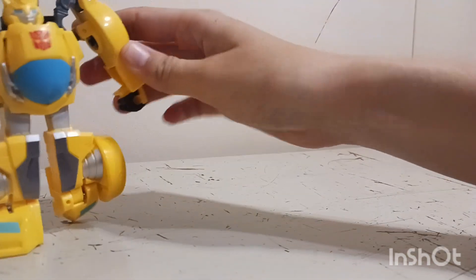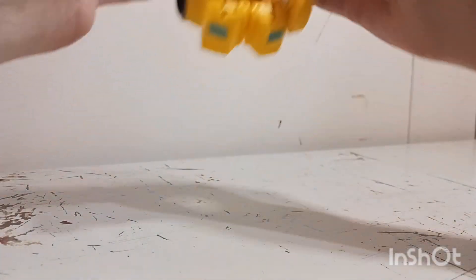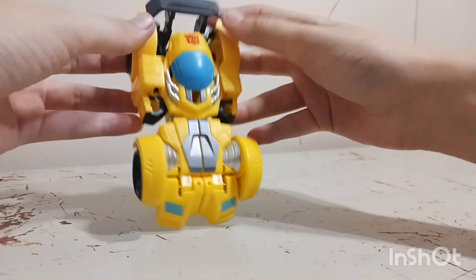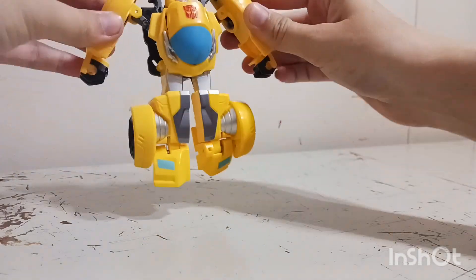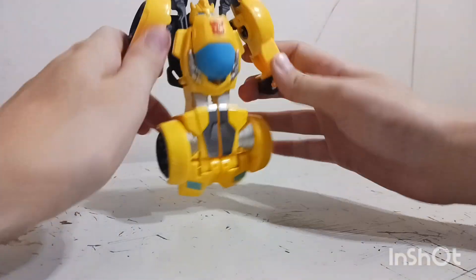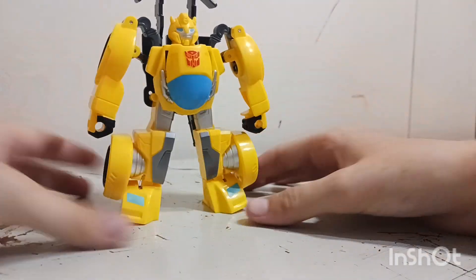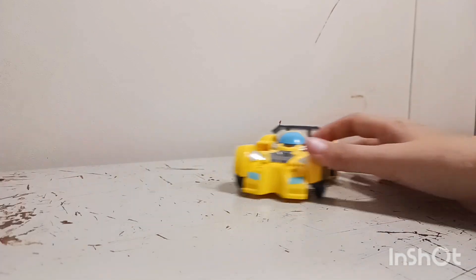I figured out how to open him and close him. Basically you grab the arms right at the top here and kind of drag out and down, then he comes into the bottom position. Very easy, fast transformation — but otherwise he's really cool.